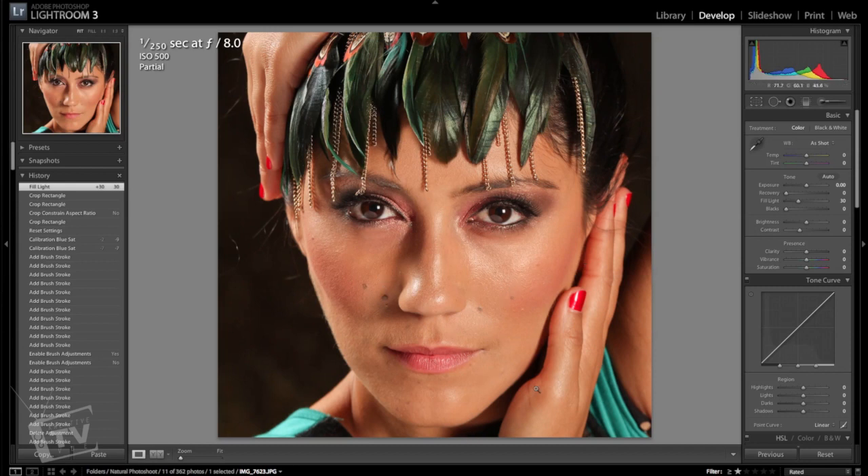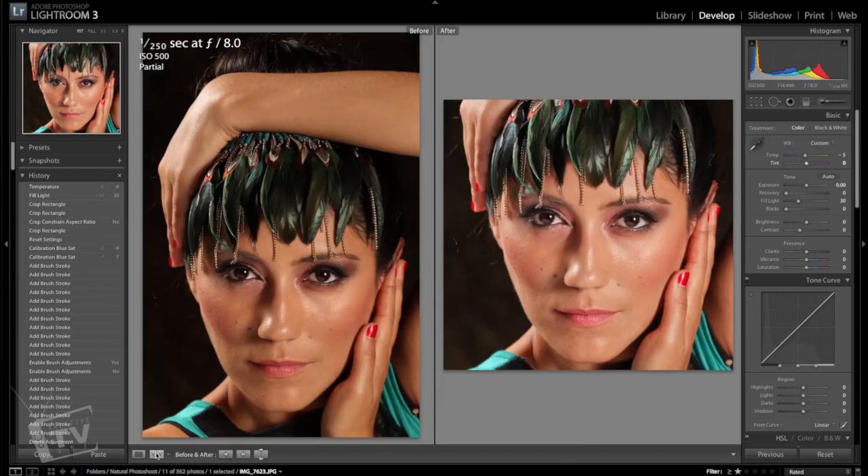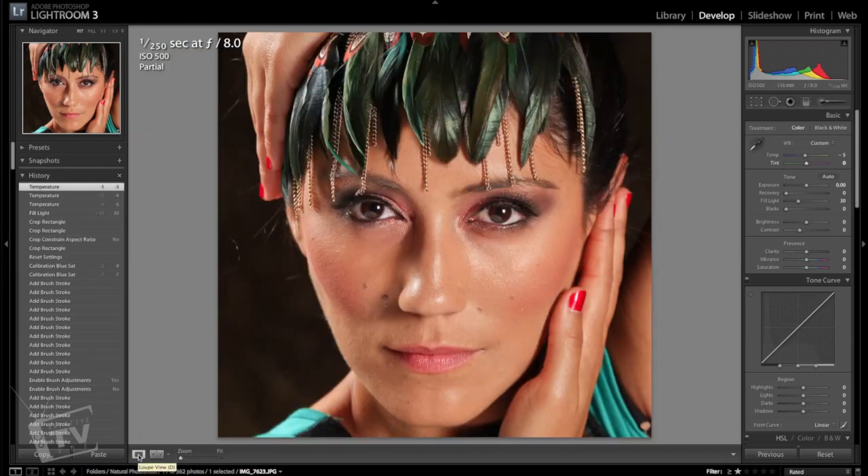Now that we've added a bit of fill light, I want to come in here and adjust my white balance a little bit. I want to bring it down — maybe about five — that looks pretty good. Let's compare to what it was before: we brightened up the image and brought down the yellows a little bit. If you're in raw you definitely have a lot more flexibility with white balance. There's still somewhat of a bluish tint to this.